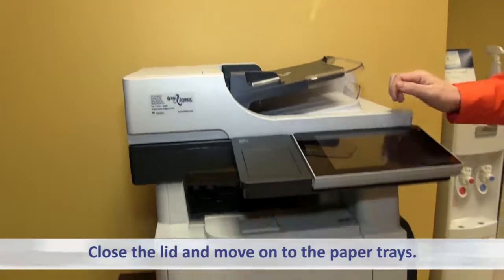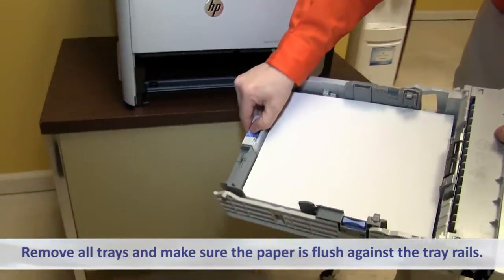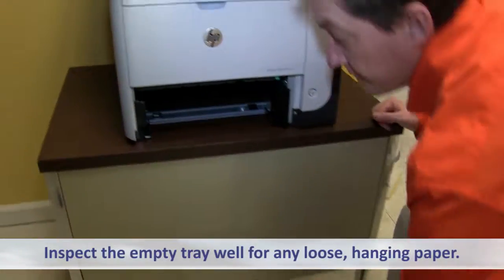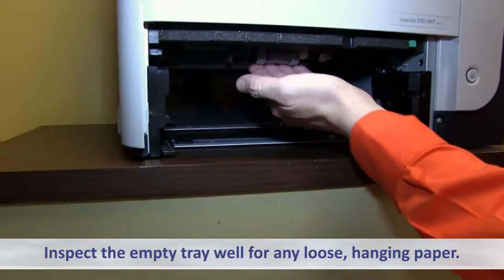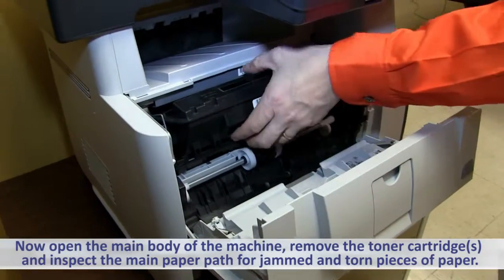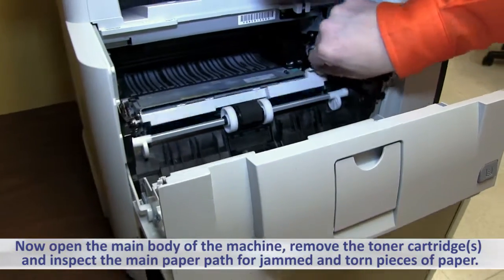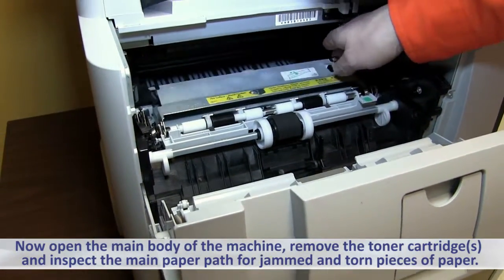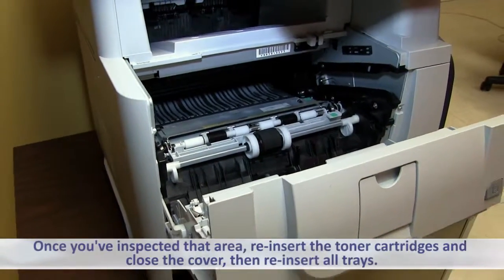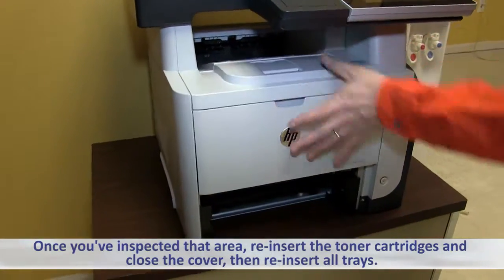Close the lid and move on to the paper trays. Remove all trays and make sure that the paper is flush against the tray rails. Inspect the empty tray well for any loose hanging paper. Now open the main body of the machine. Remove the toner cartridge or cartridges and inspect the main paper path for jammed and torn pieces of paper. Once you've inspected that area, reinsert the toner cartridges and close the cover, then reinsert all trays.